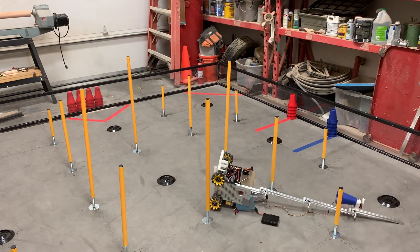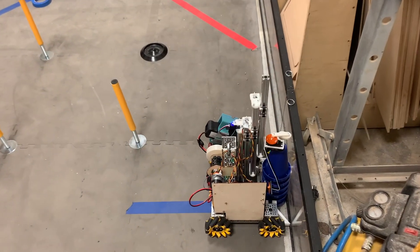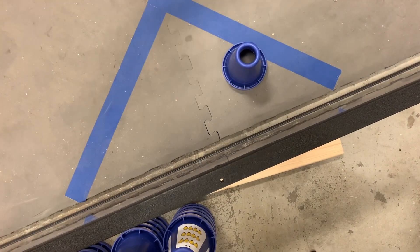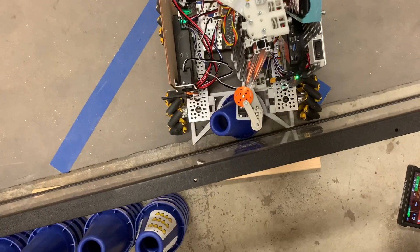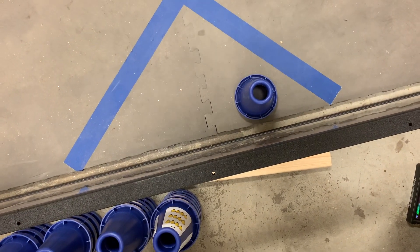Let me show you the drop thing. Beautiful! Beautiful! Lovely!